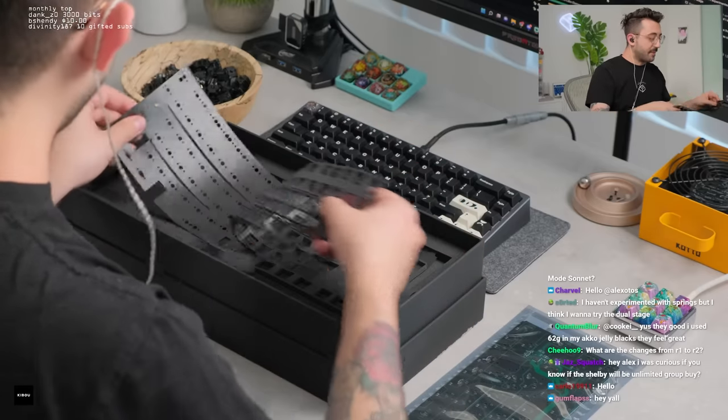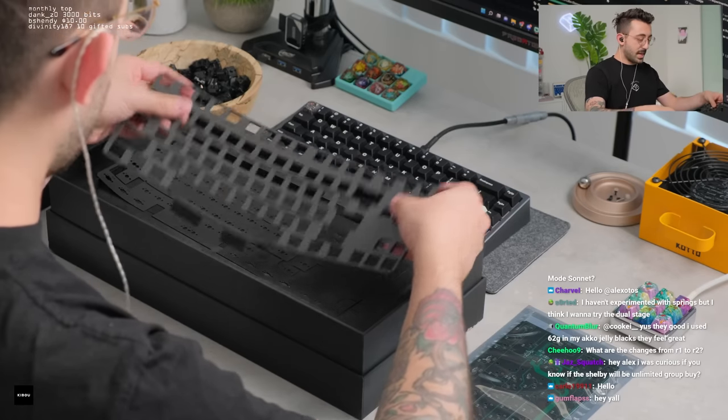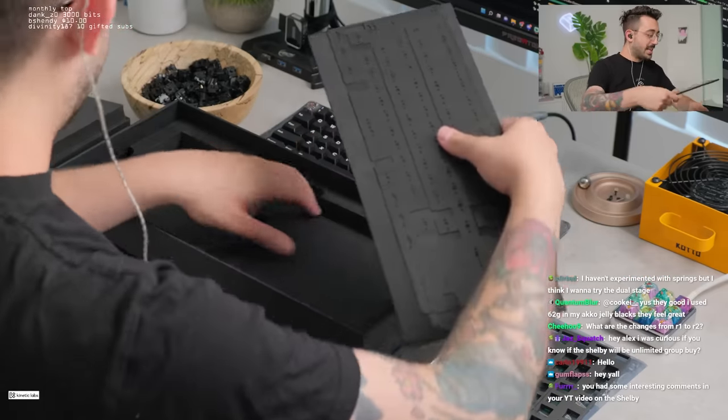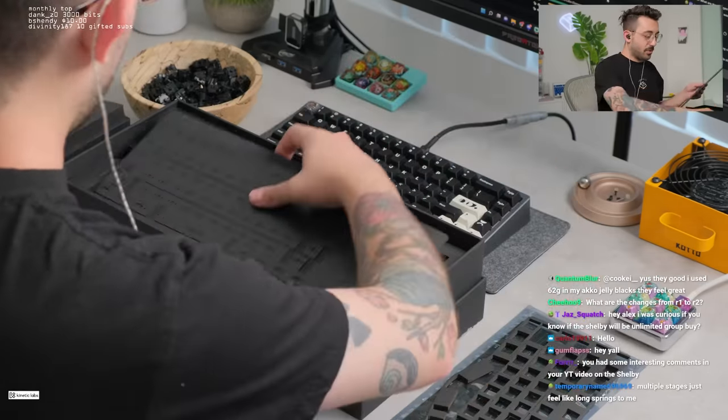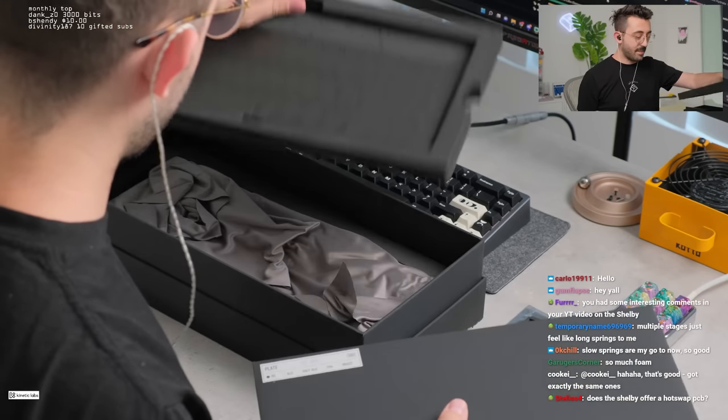So we have foam and we have PE film. PE film I'm not going to use. I'll probably experiment with the mid plate foam because during the last rebuild I ended up having to take out all the foam entirely, so I know what the keyboard should sound like without any foam.